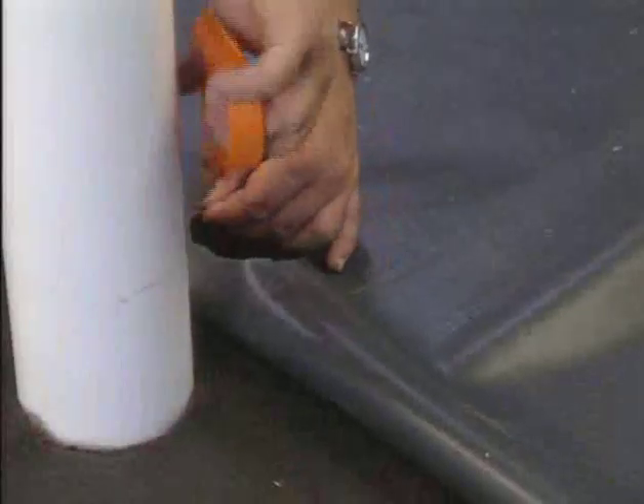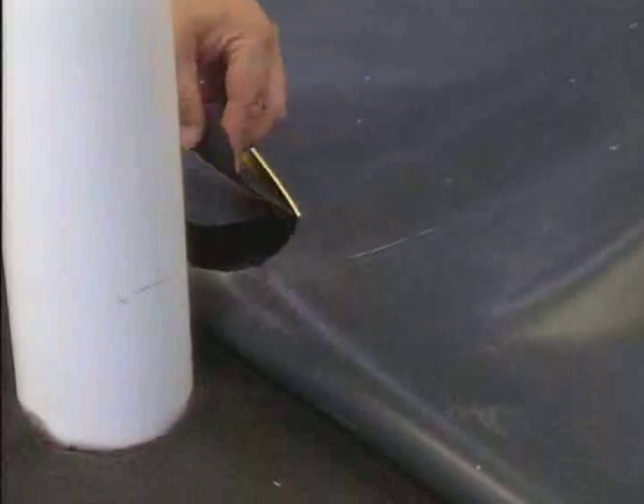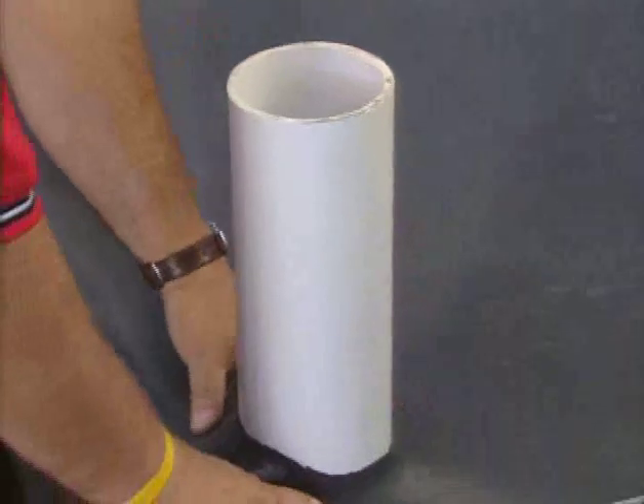Cut a hole in the pond guard panel that is approximately 75% of the outside diameter of the pipe protruding from the substrate. Then slide the pond guard into place over the base of the pipe.